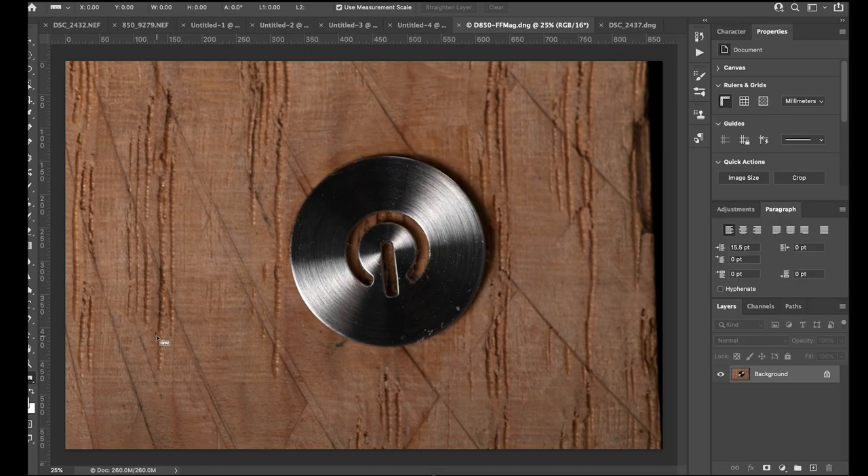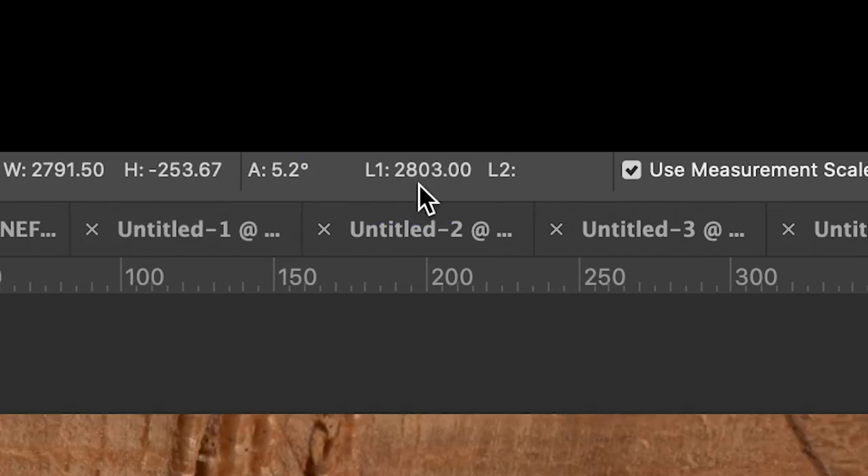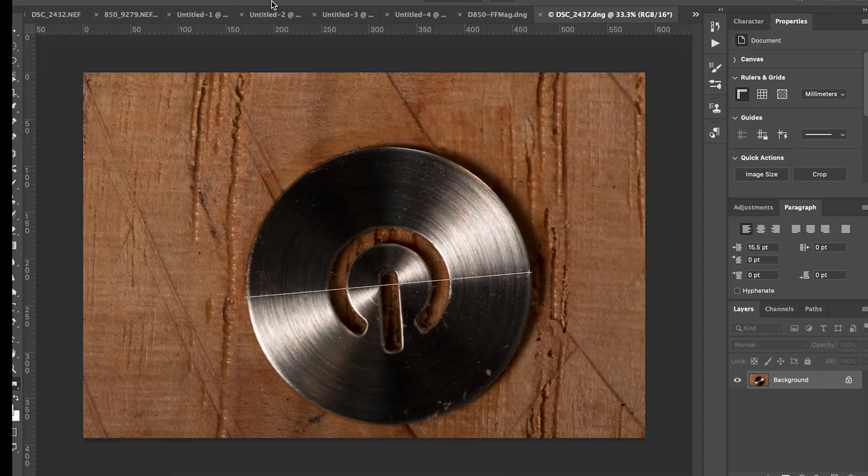Now this is the full frame - you can see there's a lot more territory, a wider field of view, about 27 degrees for the lens on a full frame camera. On a crop frame camera that field of view is much narrower because you're truncating the image. Measuring the same disc on the full frame gives us 2,704 pixels, compared to 2,803 on the crop frame. So it's within a handful of pixels - that shows there hasn't been any magnification.